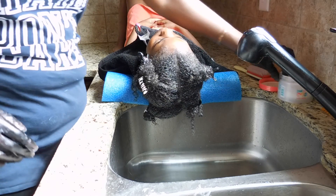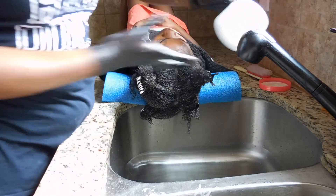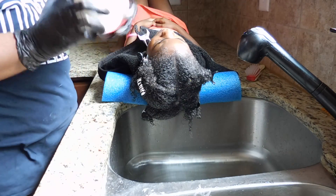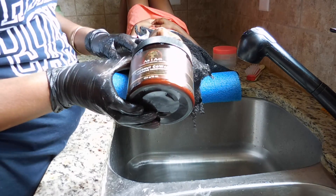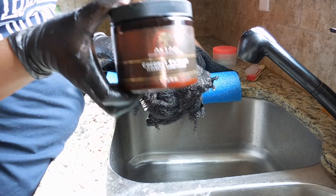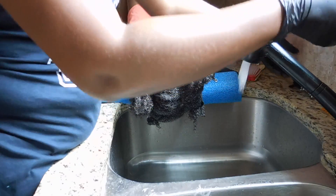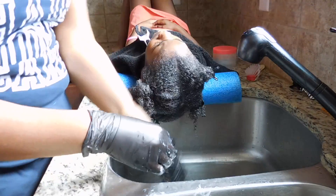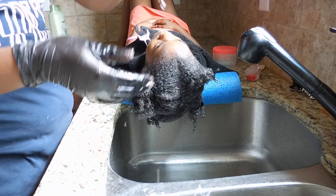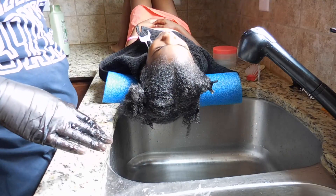Now that all four sections have been worked through the pre-poo solution, I'm going to rinse it out and start the first co-wash with the As I Am Coconut co-wash. As you can see, all I got was just this little bit of shedded hair.